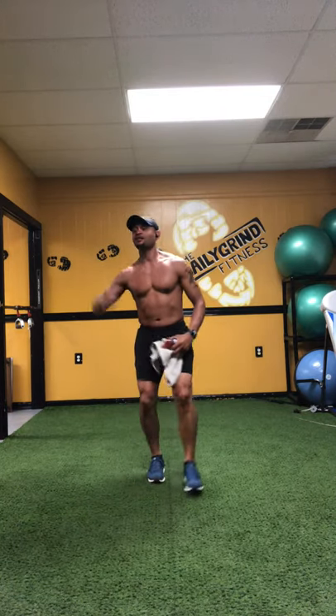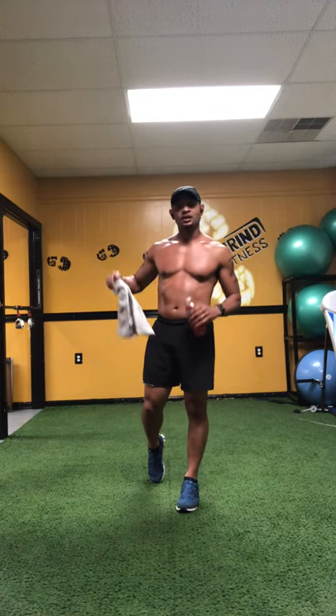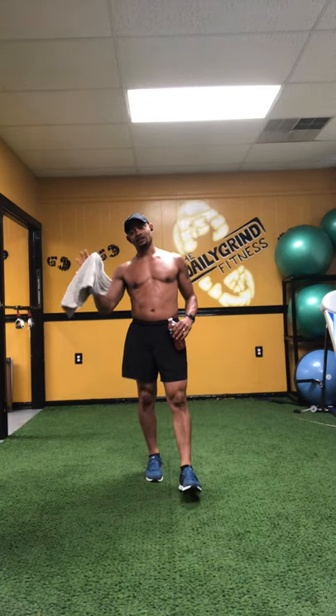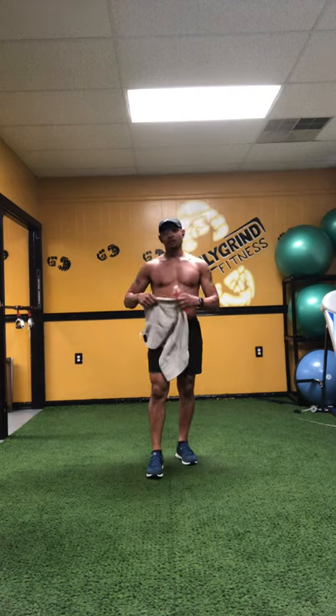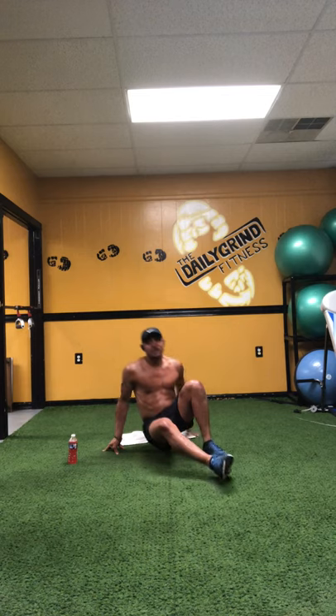Rise and grind, DG family. You know what time it is. It's Friday, baby. It's killer core Friday. So let's get it. Remember, you don't need anything for this workout, just your towel and your water bottle. Let's make it happen, y'all. No stretch today, so you're going to find a spot on the ground. Let's get busy, y'all.